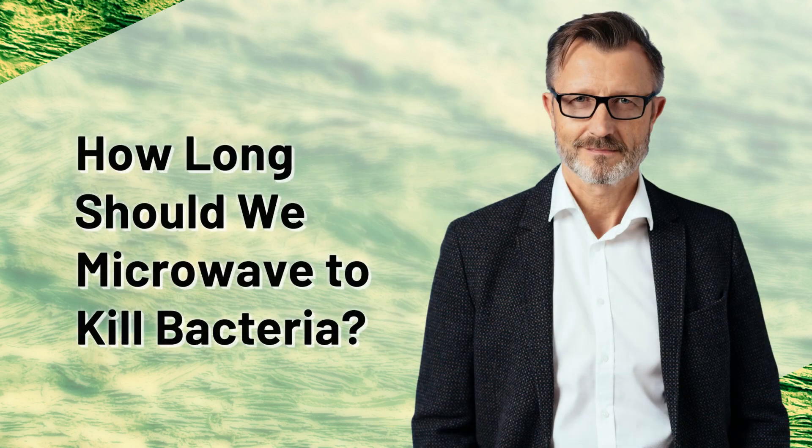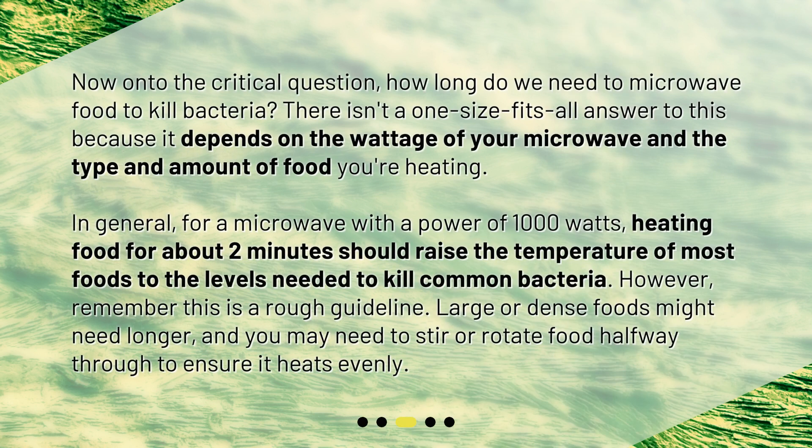How long should we microwave to kill bacteria? There isn't a one-size-fits-all answer, because it depends on the wattage of your microwave and the type and amount of food you're heating. In general, for a microwave with a power of 1,000 watts, heating food for about 2 minutes should raise the temperature of most foods to the levels needed to kill common bacteria. However, remember this is a rough guideline — large or dense foods might need longer, and you may need to stir or rotate food halfway through to ensure it heats evenly.